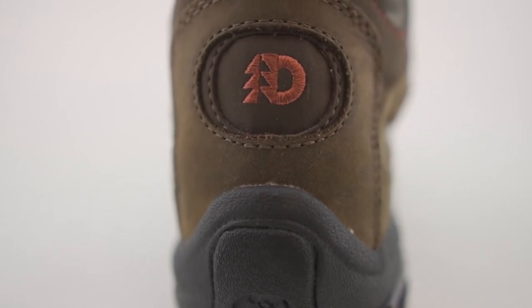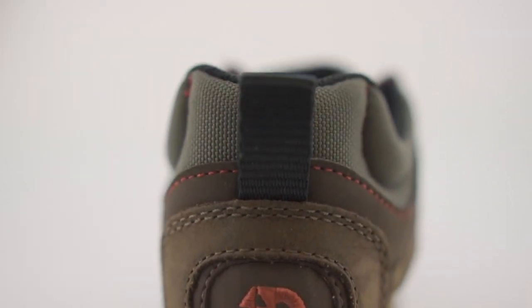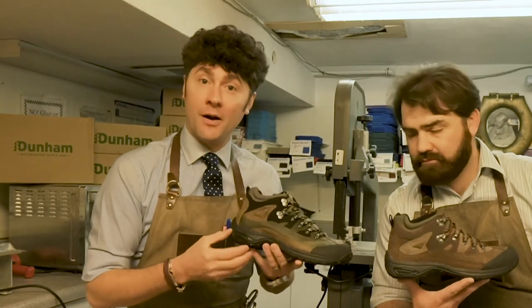This boot has the R bar — which used to be called the roll bar. Dunham was owned by New Balance way back in the day, and they used a lot of New Balance's technology. Since then they've been bought and sold by a few different companies, and they relabeled it the R bar.